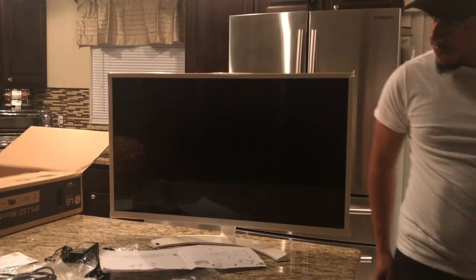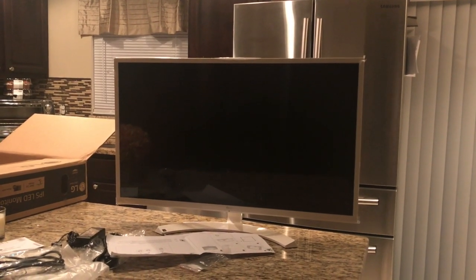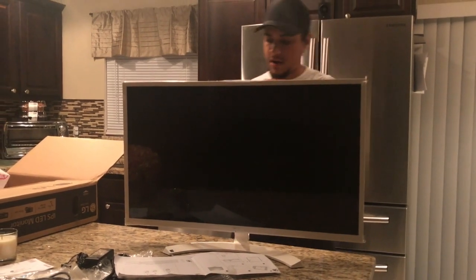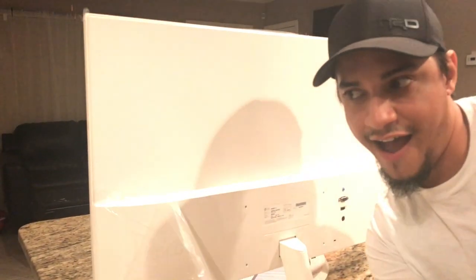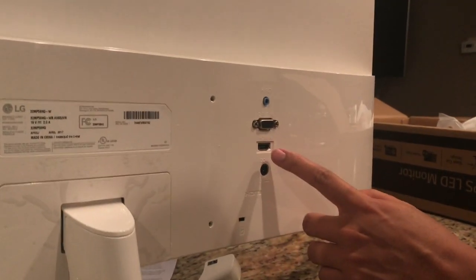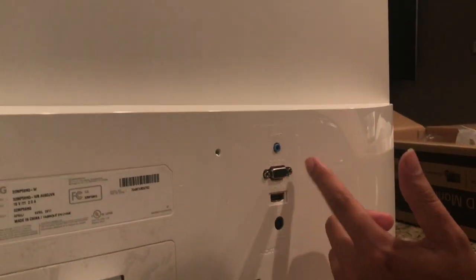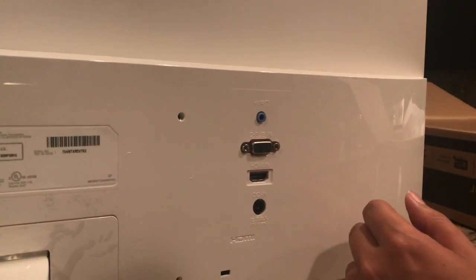Ta-da! So that's it, guys - that's the 32-inch from LG. I'll try to put the link in the description. If you guys want to take a look at the back, here are the outlets you're going to have. You've got your DC in, your HDMI - which is what I'm going to be using - and you have your D-sub, which is pretty much the standard one to hook up to the back of a computer tower. And there's a headphone output as well.